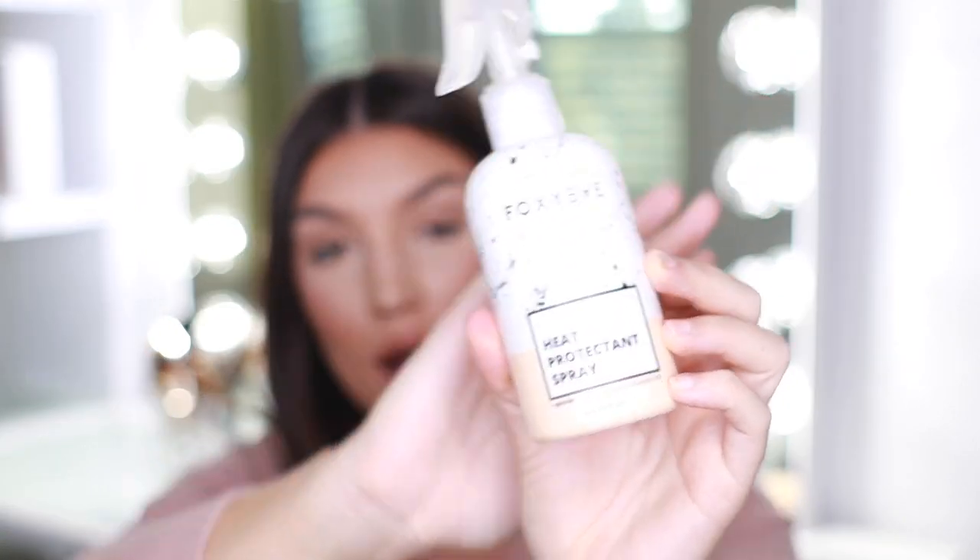The only other product I'm going to use in this video is the Foxy Bay heat protectant spray — the little pink and white bottle. It smells fantastic. I also really like the Chi Iron Guard, which is an incredible heat protectant spray as well. If you have something at home you love, use that. But I would highly advise you not style your hair with a hot tool without using some kind of protectant spray, because it is very damaging.